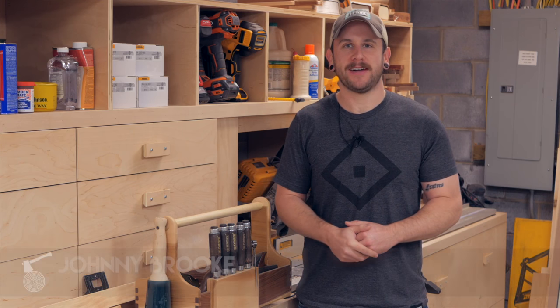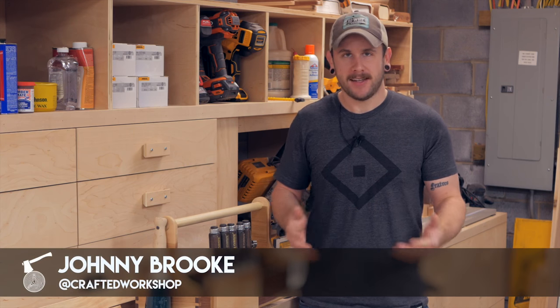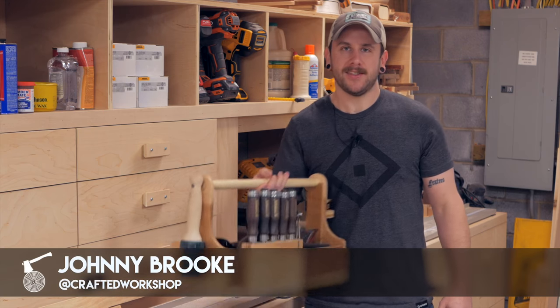What's going on everybody, I'm Johnny Brook, welcome back to another Crafted Workshop video. In this week's video I'm going to be building this hand tool tote.